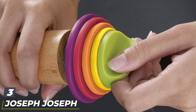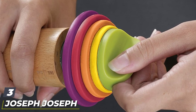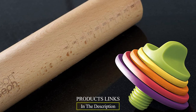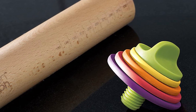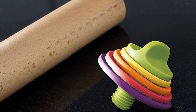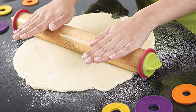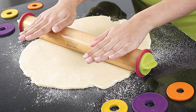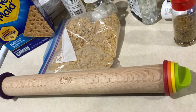The number three position is held by the Joseph Joseph adjustable rolling pin with removable rings. When a cookie recipe requires dough rolled to a one-quarter inch thickness, how do you measure and ensure even thickness across the dough? That precise thickness means cookies bake evenly, but it's not easy to achieve with a regular rolling pin. This pin includes removable rings that ensure you're rolling a precise 1/16, 1/6, 1/4, or 3/8 inch thickness.